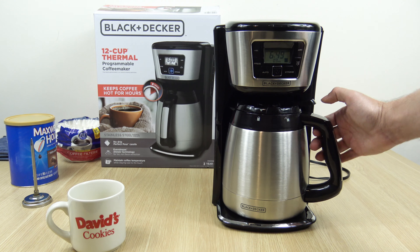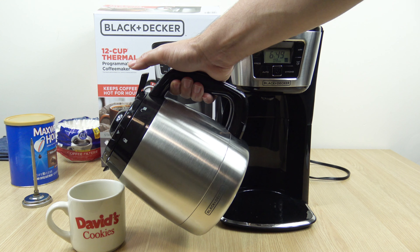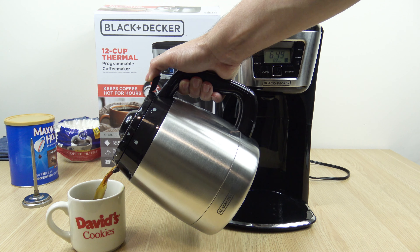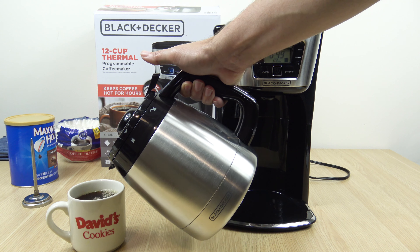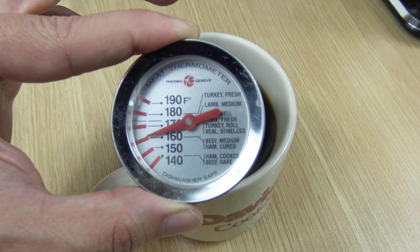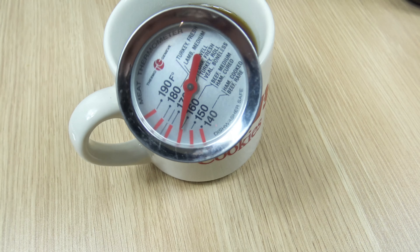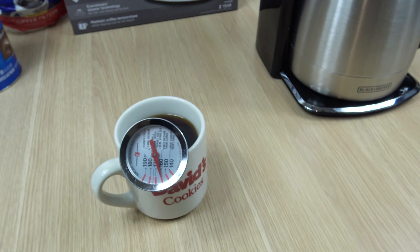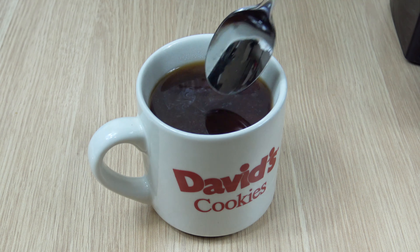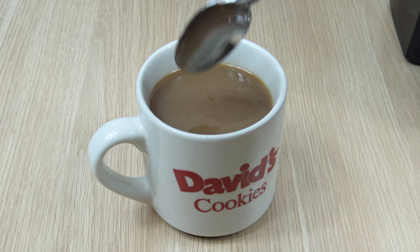I just want to let it settle for a couple of minutes. Now for pouring, notice nothing comes out — that's what that lever is for, just press it down and she comes out nice. When I first tested it, it was about 170 degrees, but that was with hot water during the test. It's about 10 degrees cooler when you actually use coffee grounds for some reason.